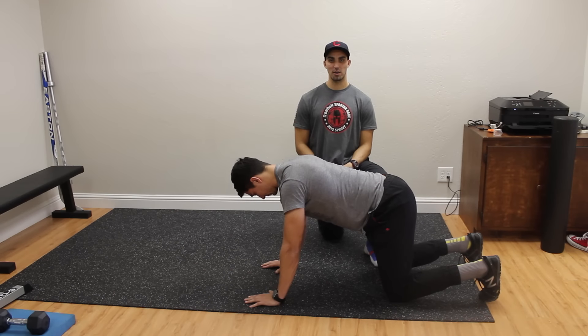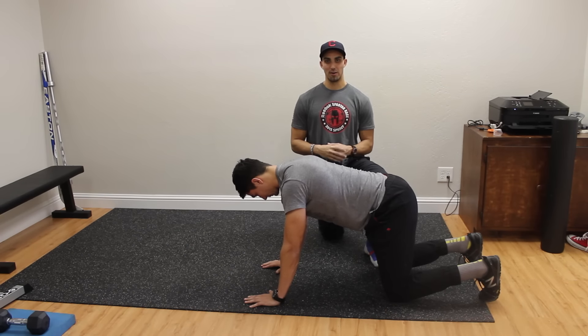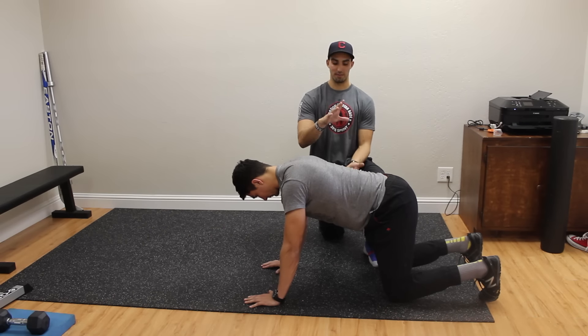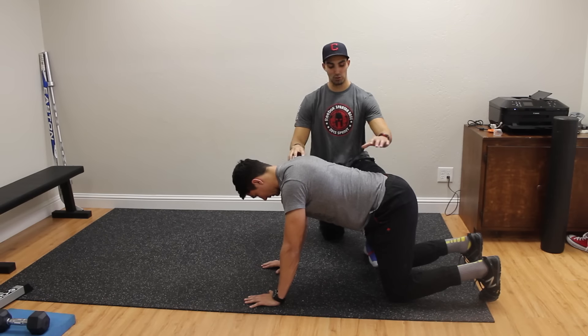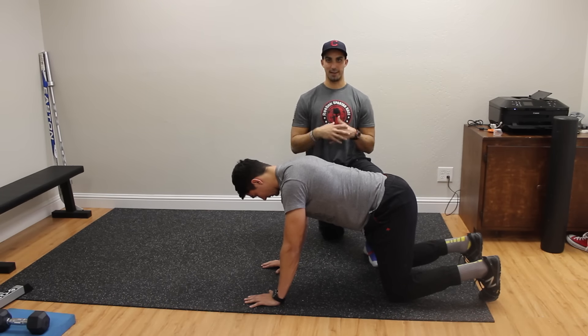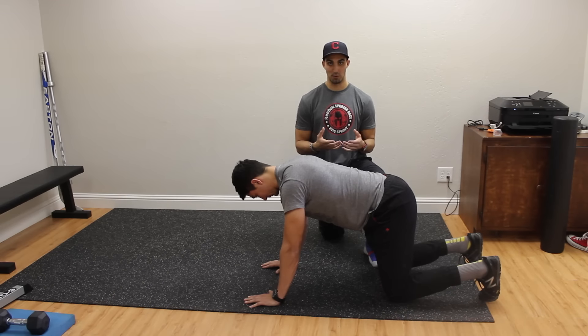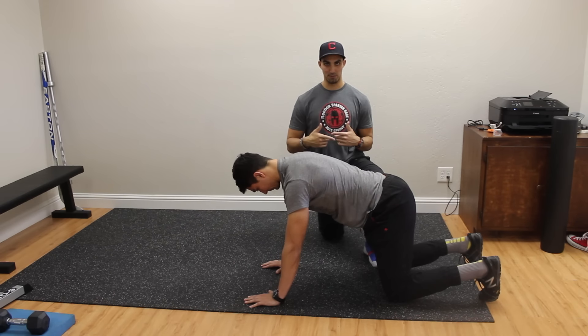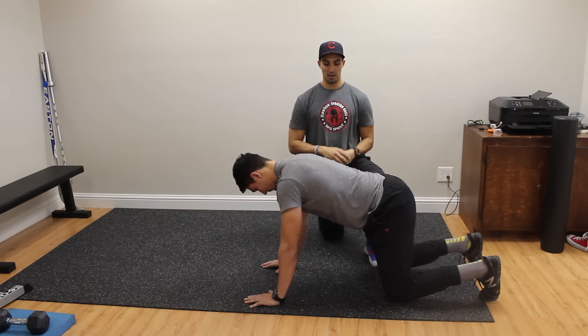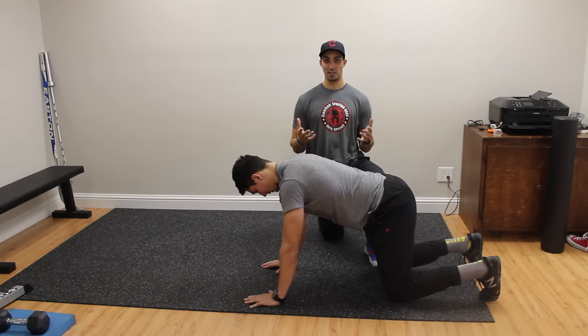Welcome to Strengthside. We're going to talk about bear crawls today. Bear crawls are popular for conditioning type work, but we actually really like them for bracing the core and moving our shoulders and hips on this braced core, learning how those shoulder mechanics should properly move. They're also awesome for getting you revved up — you can use this for a warm-up or for a little conditioning at the end.